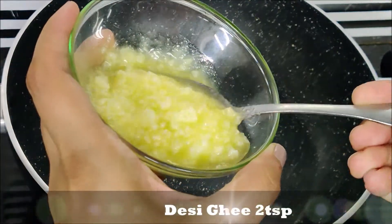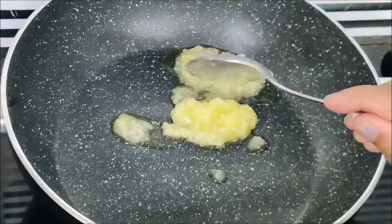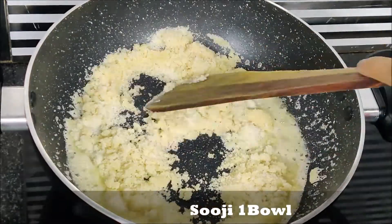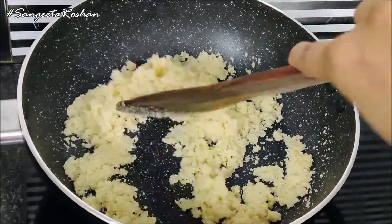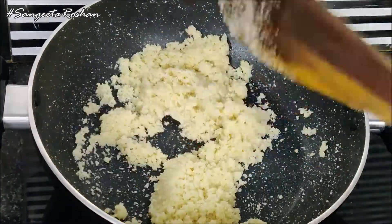Let's get started! First, we will lay one quarter on medium flame. Add 2 tablespoons of green tea. Add a small bowl of soji. It will cook for 4-5 minutes. If the colour isn't light brown, allow it to cook a little while longer.